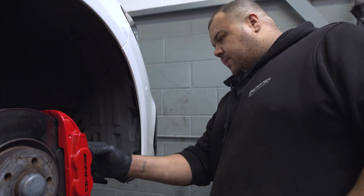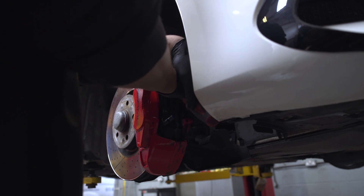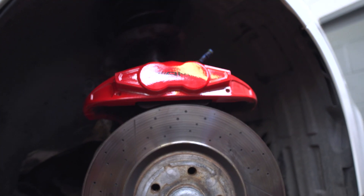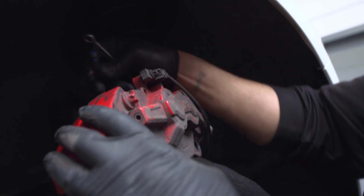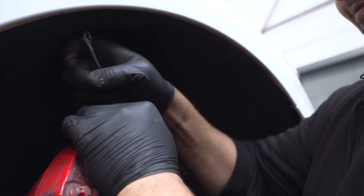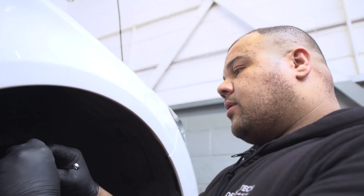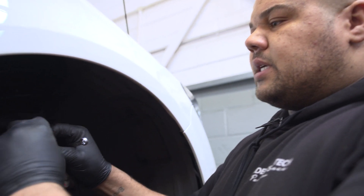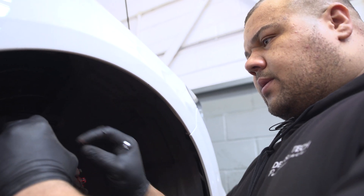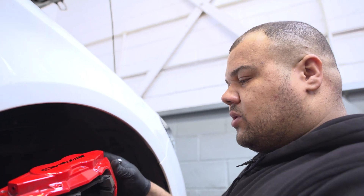Now we're going to change the front pads and the front discs. That's part of the wear sensor — this is the wear sensor from the pad, and this is the loom that it goes into. They do a good job to be honest. They save you from destroying your discs when the pads get too low. Some people tend to ignore it and then they come in and say, why do I need discs?